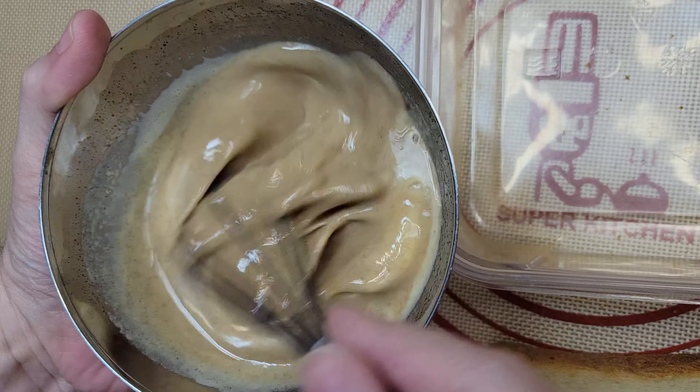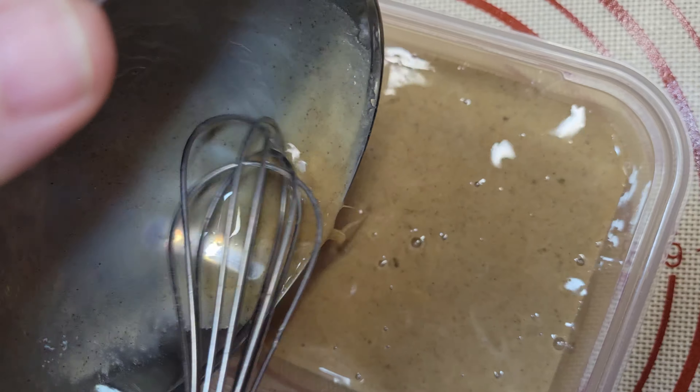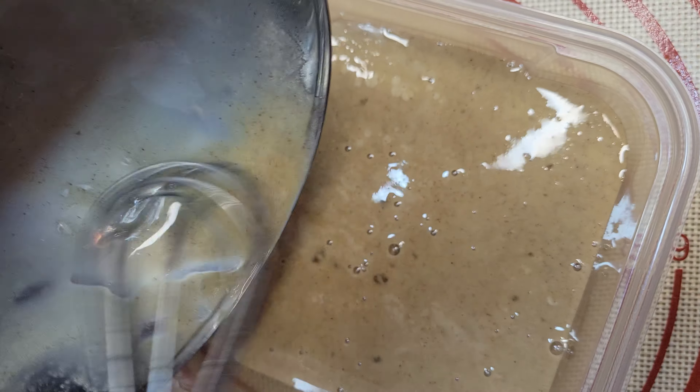Once our egg mixture is as mixed as we want it, we are ready for the dunking. For Texas toast I would suggest about two to three seconds per side, and for normal bread thickness basically less than one second — just dunk it in and flip it.